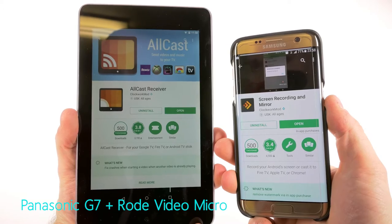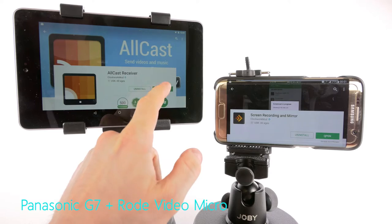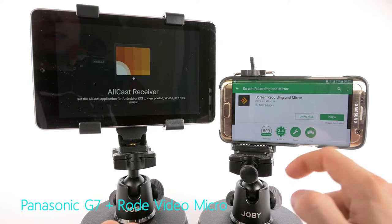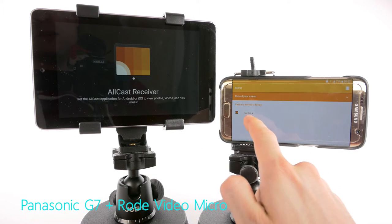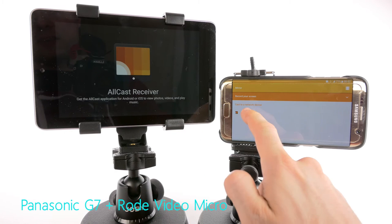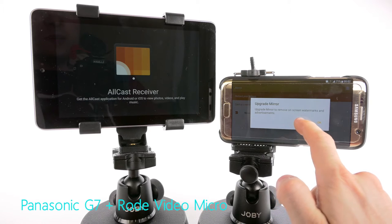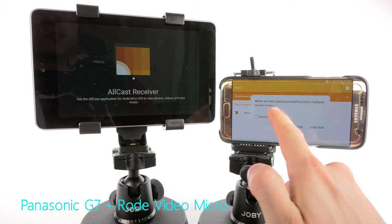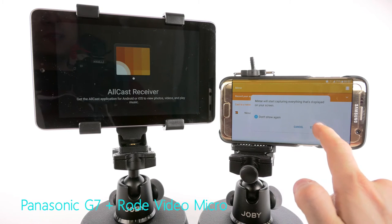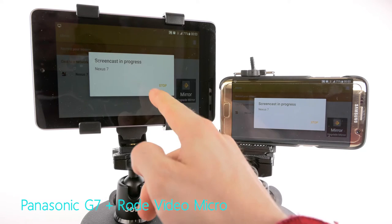Now we have the right apps installed on both devices. Before we proceed, let's put them on the monopods. Open All Cast Receiver and open Screen Recording and Mirror. Scroll down and as you can see, it has already recognized the Nexus 7 as a possible device to mirror the screen to. You can upgrade Mirror — I say no thanks, it's not a problem. Mirror will start capturing everything displayed on your screen. Just hit Start Now, and as you can see, we have this device's screen mirrored to this device.